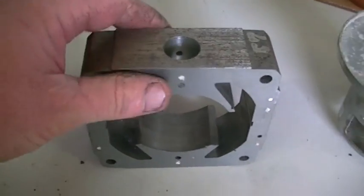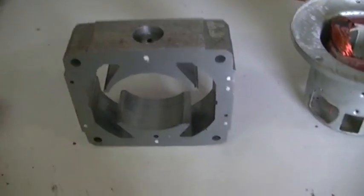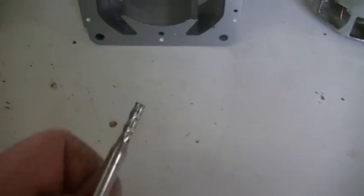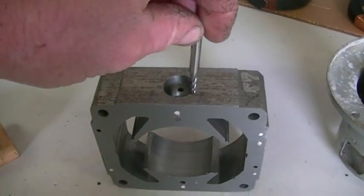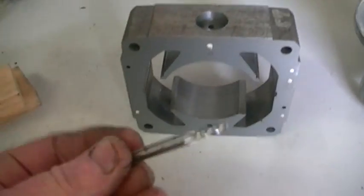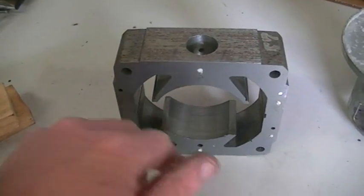Then we can proceed with drilling the hole through the core. The first bit I put through is nothing other than a mill bit like this one here — this is just a small sample, but you know what a mill bit looks like. That is what I drilled the first hole with — the pilot hole — which also helps to get rid of the swarf.